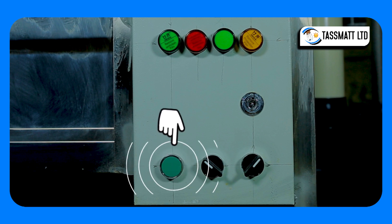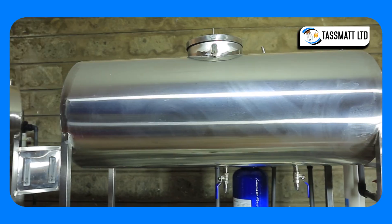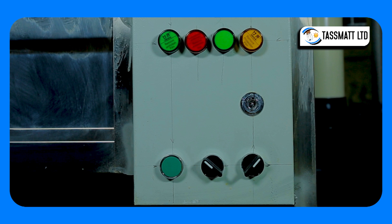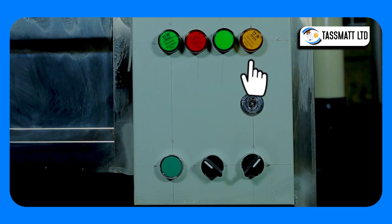The push button is the operational switch for the rinser. When switched on, this green light lights up indicating that the rinsing process is ongoing. There is also a standby light that lights up when the storage tank is filled, automatically switching off the purification process. When the water level in the storage tank reduces, the standby light goes out and the green operational light comes back on, indicating that the purification process has resumed.